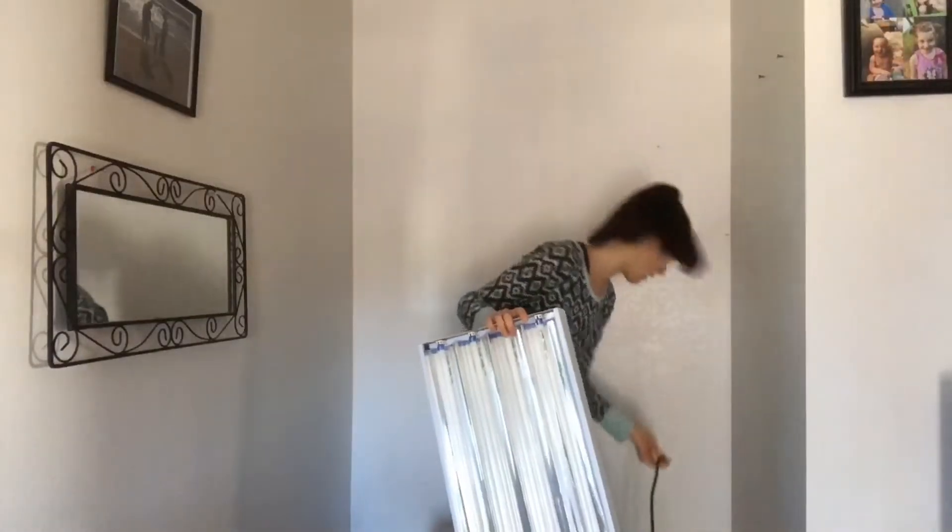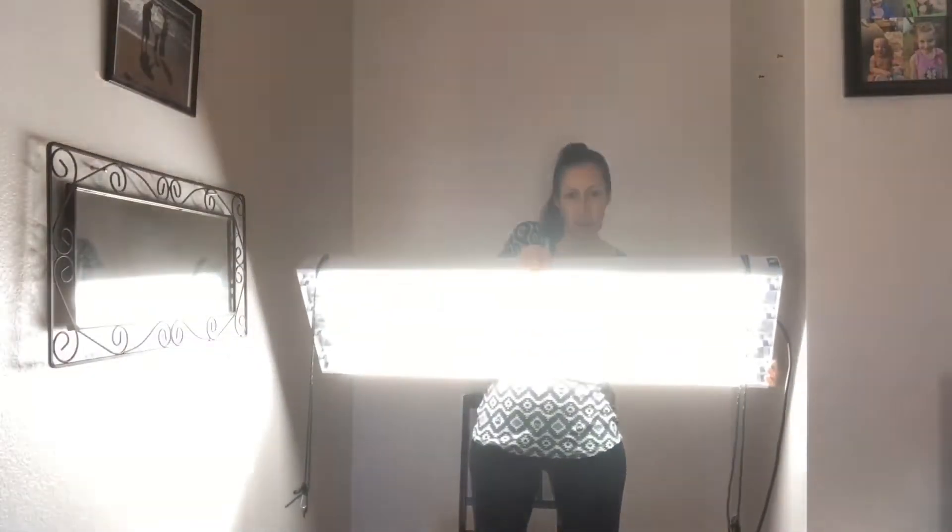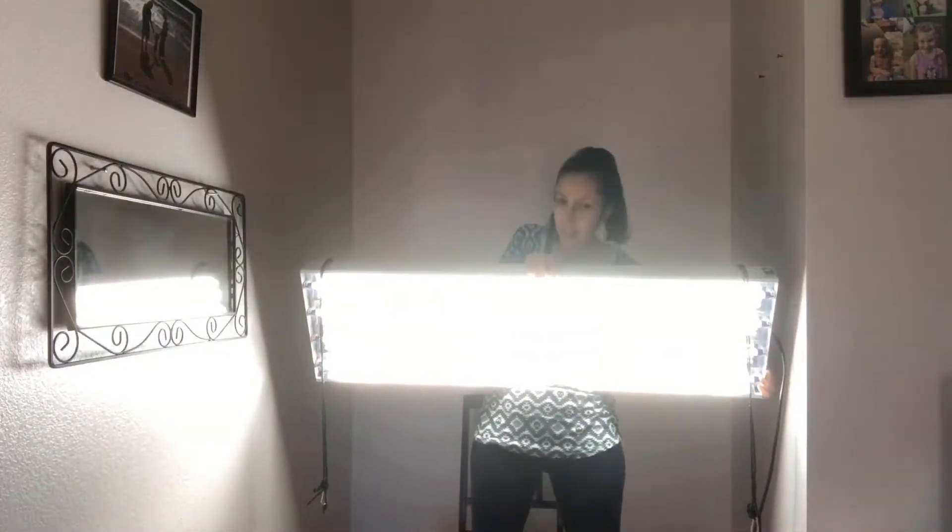It's been in my closet all winter. Let's see if it works. She works!